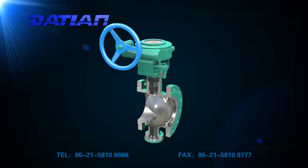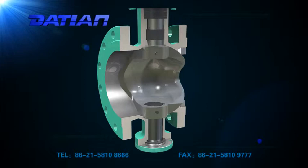1. The valve body is integrated without joints, so it is free from restrictions of pipes or bolts, as well as sudden pressure changes.